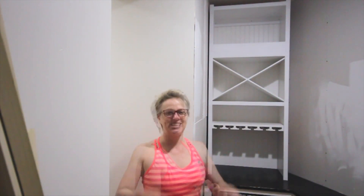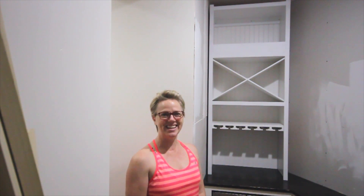Good thing my shelf is level! I'm really happy with how it turned out, and I'll see you back here next time with my progress on the pantry.